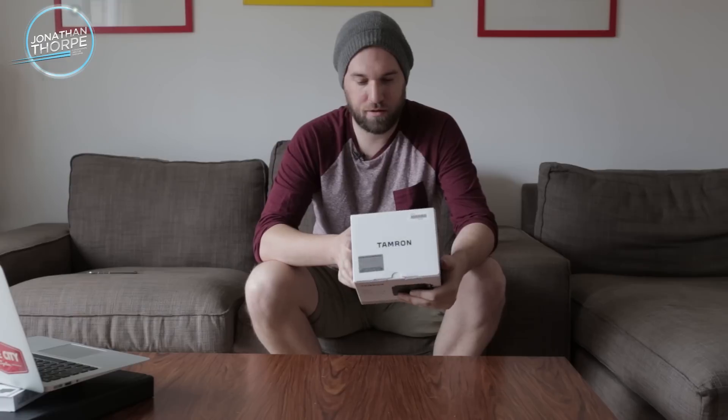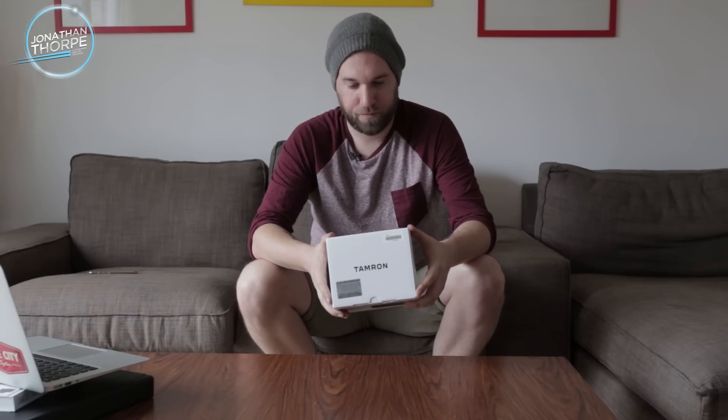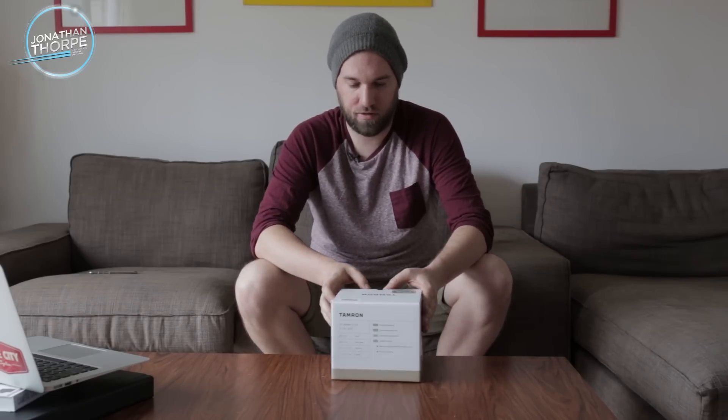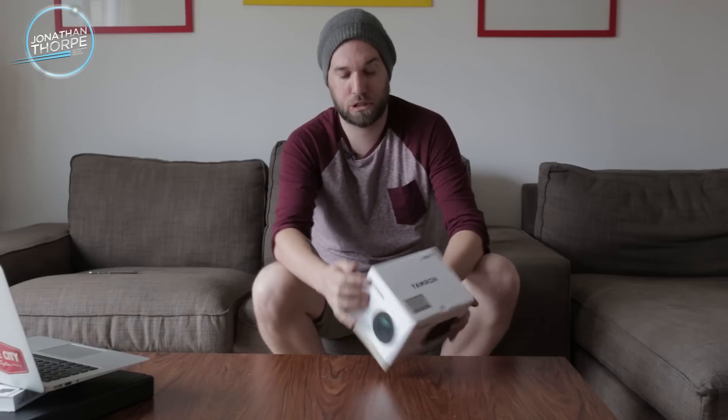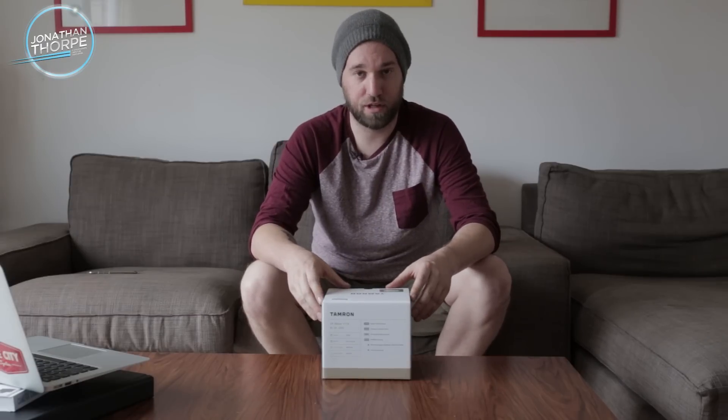Some cool things about it: it's got the USD, which is the ultrasonic silent drive for really quiet focusing. It's also got the VC in it, which is so awesome for Tamron — it's their vibration compensation. That just means you can take a photo at a really slow shutter speed if you need to. I've handheld some really, really slow shutter speeds and they always come out super sharp.